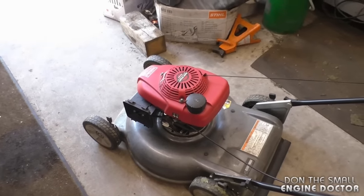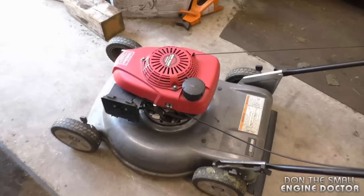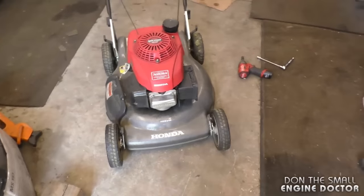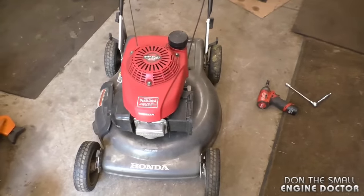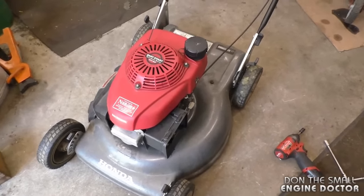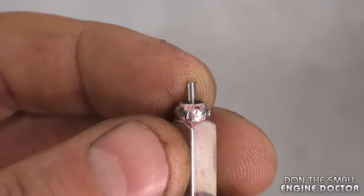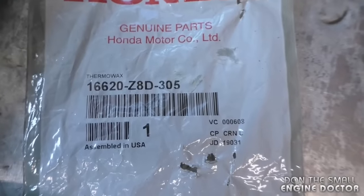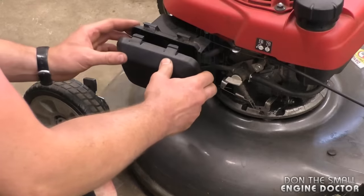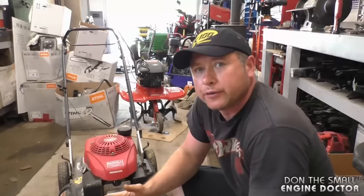As you saw, it's amazing how quickly the lawn mower starts when the choke is on properly. It was quite obvious that the old thermal wax cartridge wasn't working properly. This is a common issue on these Honda lawn mowers, so I keep these little parts in stock — I order two or three at a time because I know I'll need them. The main symptom of a bad cartridge is the pin sticking out. Here's the part number again — you can get this from your Honda dealer.